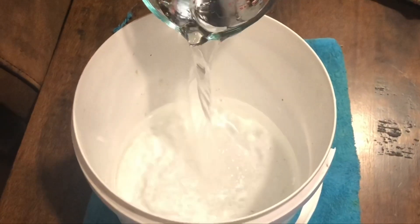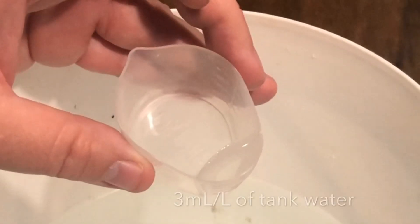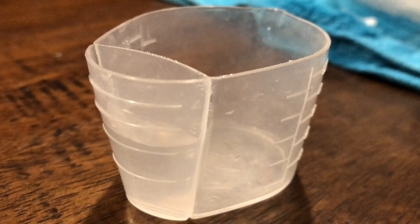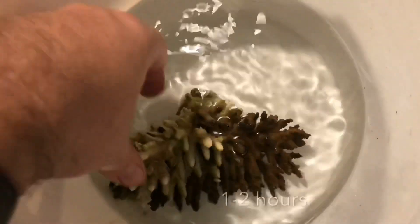We used two litres of salt water to cover this particular colony as it's quite a big one. To that we added six millilitres of witch hazel in total — that's three millilitres per litre of tank water. For the first initial dip you put it in for three to five minutes, agitating the coral. We used a turkey baster to blow some of the old tissue off and keep the water flowing — quite a bit of tissue came off. After that, the second dip is one millilitre of witch hazel per litre of tank water and you can leave the coral in for one to two hours.